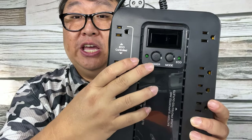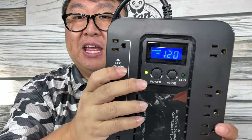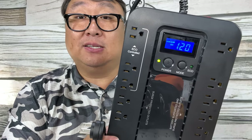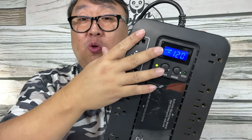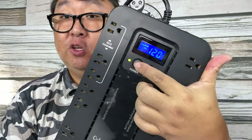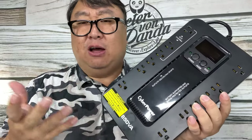To power this on, hold down this button and it will power on just like that. It has a nice bright LCD display. Now, this unit is not plugged in, so it does some intermittent beeping to alert you that it's running on power reserves. You can stop that by holding down this button to power it off — and now it's not going to beep or anything like that.